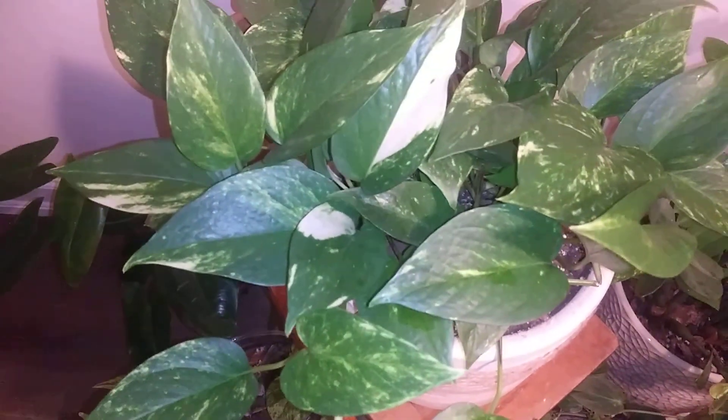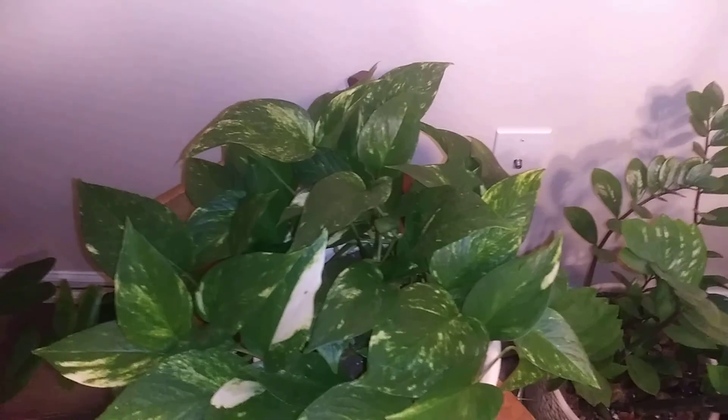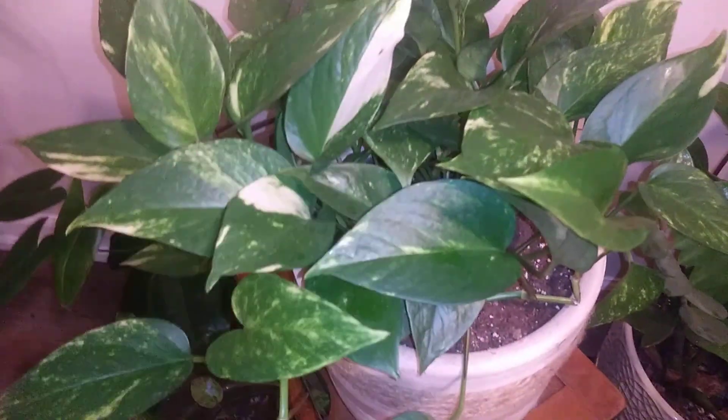This is my original Golden Pothos — I've had it for about three and a half to four years. Pretty much any Golden Pothos you see in my house started from this one. I just cut it and split it.